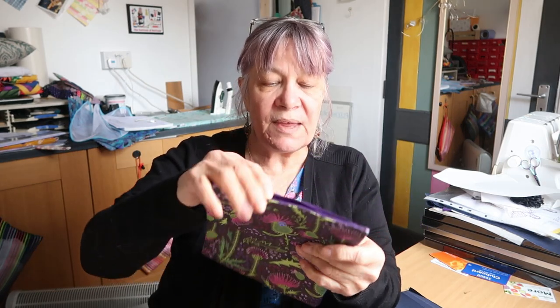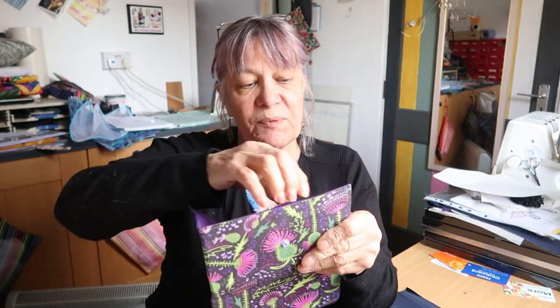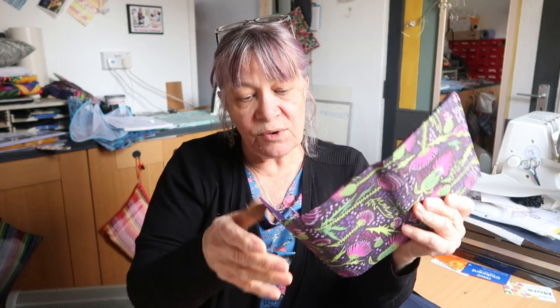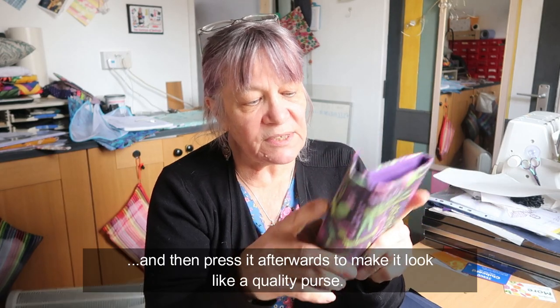The other thing that I've done is, when I've done the bottom there and sewn along that end, I haven't put the firm interfacing in until just before I close that — I've pushed the firm interfacing in. So that's actually got firm interfacing in after I've gone and turned it inside out, and that has made a big difference as well.